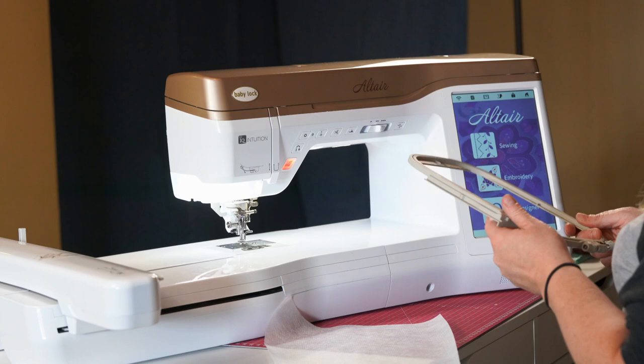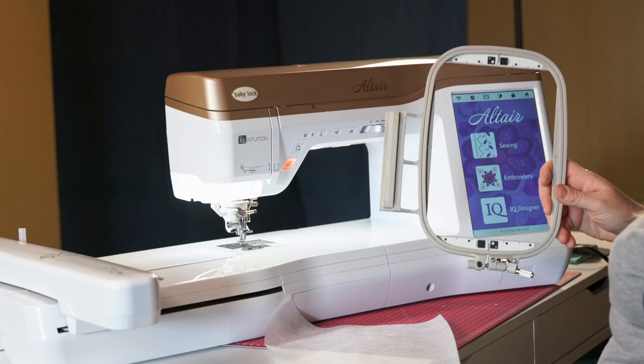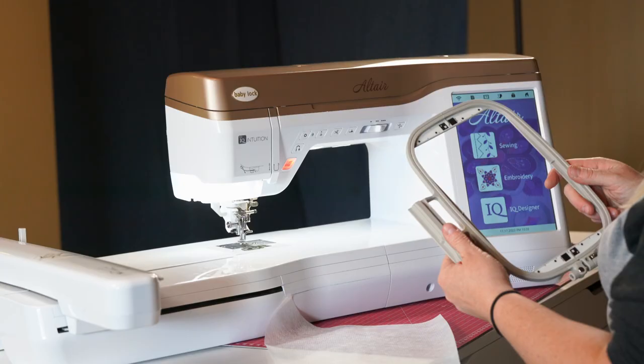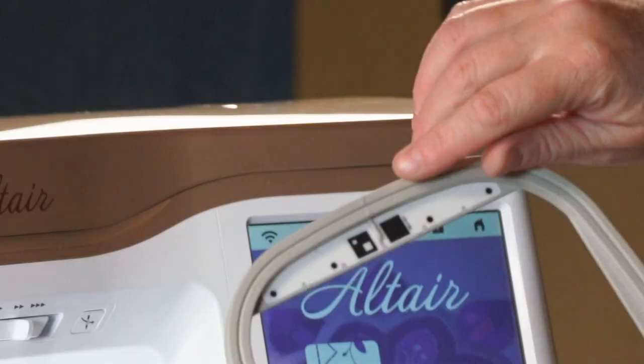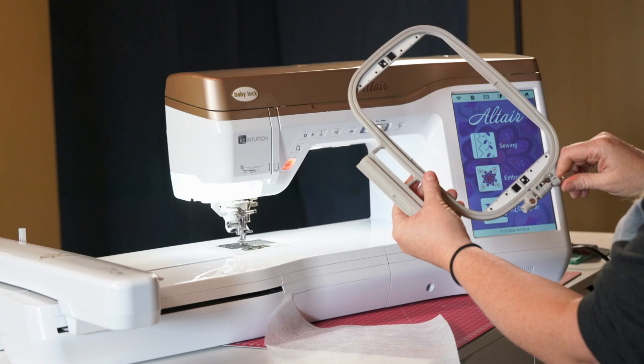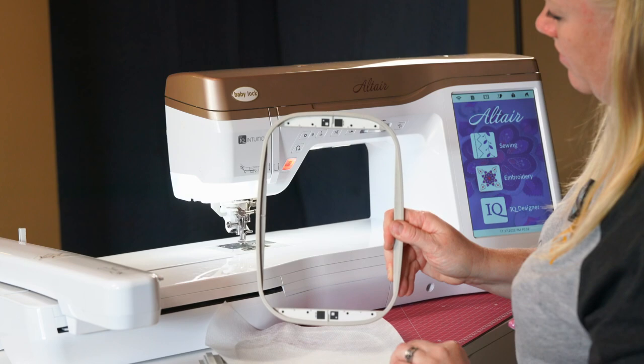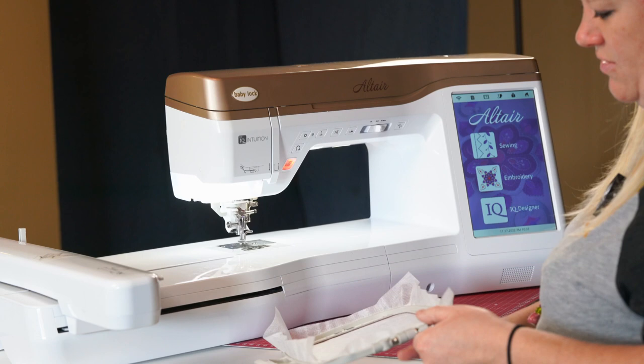These are the hoops for the Altair and the Meridian. They may look different from hoops on other machines — they have little barcode-looking marks on them which we'll use with the IQ Designer later. There are triangles at the top to line up, little notches showing the center, and a screw at the bottom to loosen and pull them apart. You lay the bottom piece of the hoop down, lay your stabilizer over the top, make sure you line it up correctly, and pop it in. It'll be loose at first so you need to tighten it up.